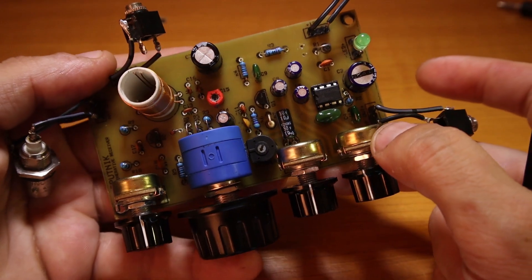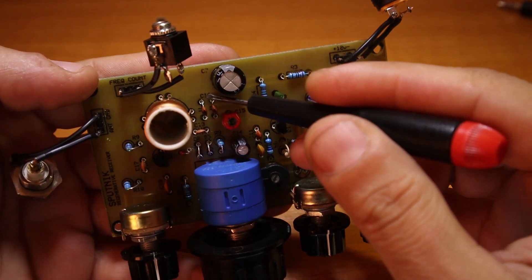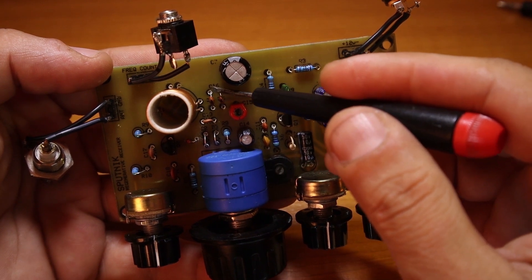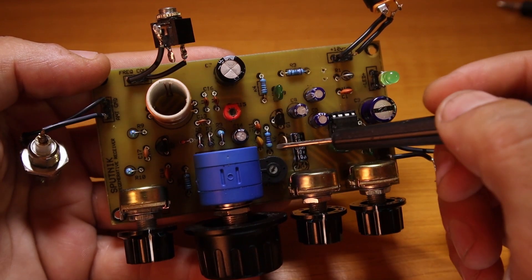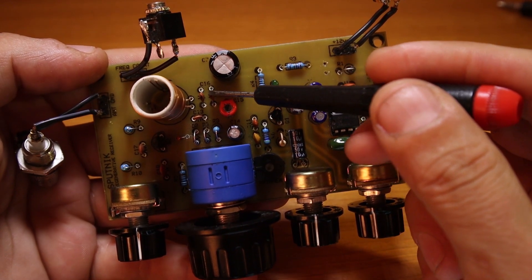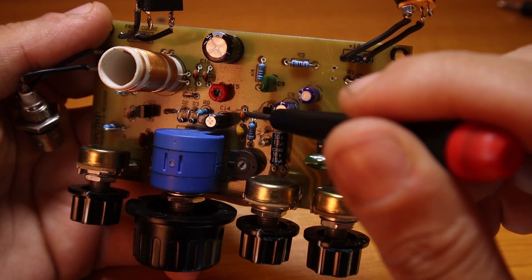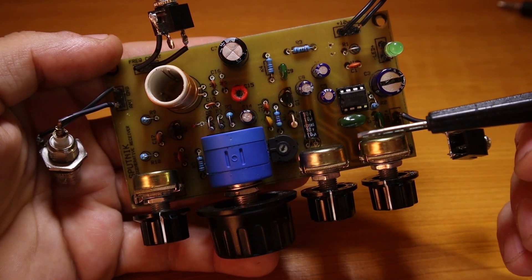For C16 — it's actually one single capacitor but I put space for two just so you can spread the values — initially it was supposed to be 100 picofarads. What I did was use two 47 pF capacitors just to stabilize the frequency a little bit. Try to use NPO capacitors for C16, C13, C11, and C12 — these are very important.